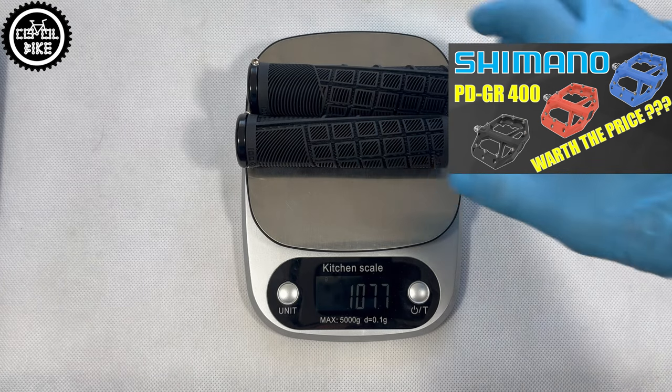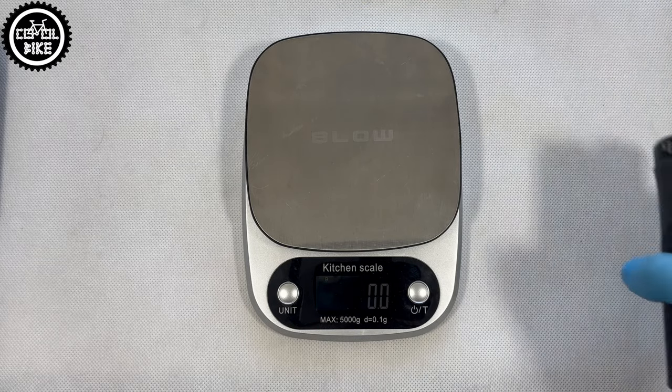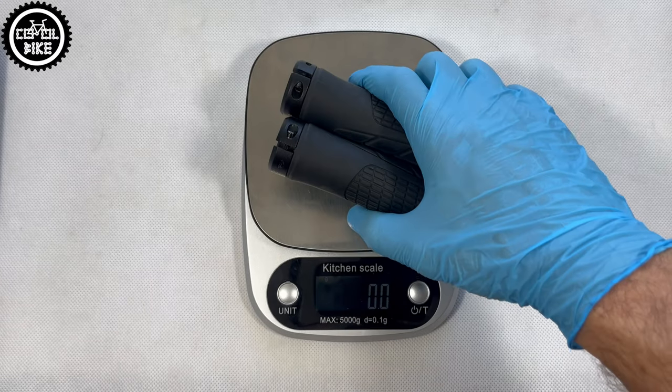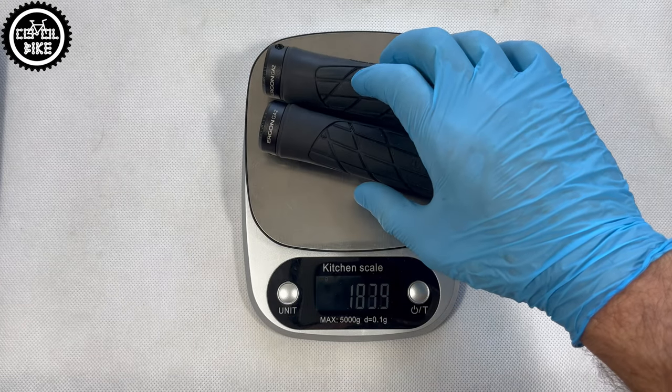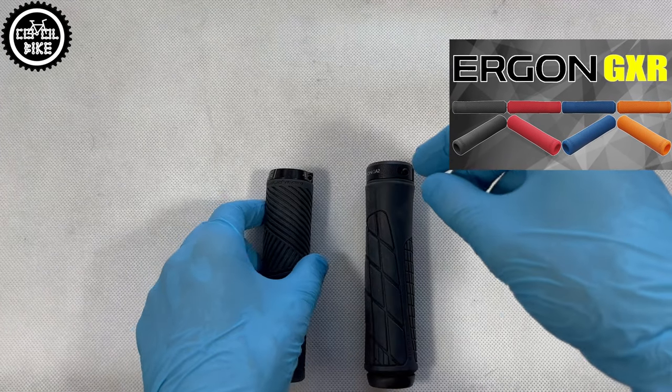In my opinion, poor design, hard rubber and a price of around 18€ make them a definite no-no. I would rather pay extra for proven, comfortable and reliable grips from Ergon or ODI.